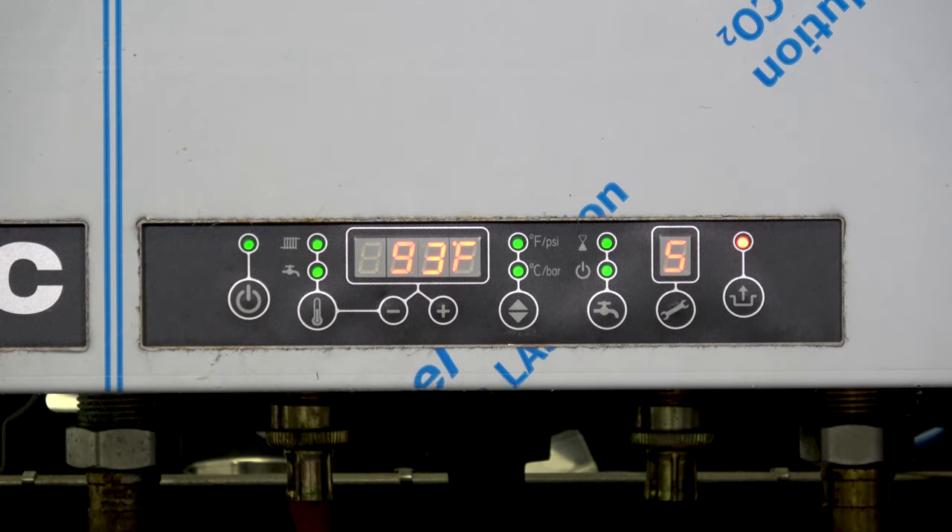Once we're done with that, we go back to the beginning and loop back through all of our settings. Once we've got these settings done, we press the reset button. You'll notice the letter P will come on — you want to see that letter P because it means any changes we've made are programmed into the board. If you do not see that P, you cannot be certain you're getting all of the changes. We press reset, we see the P, it goes away as the changes are set up, and we've got our green light — we're ready to go for our next call for heat.